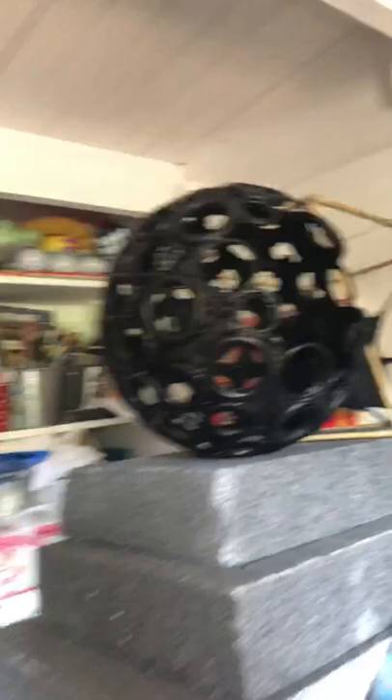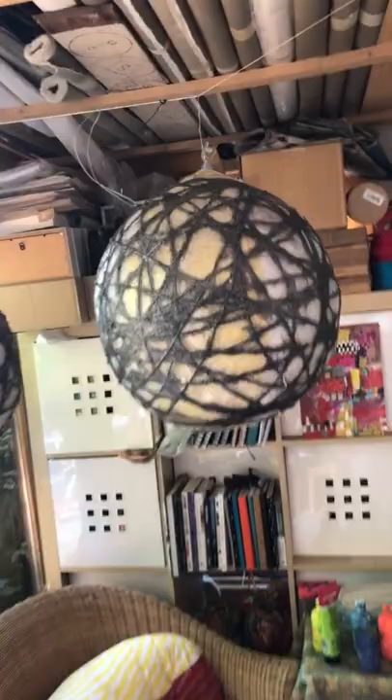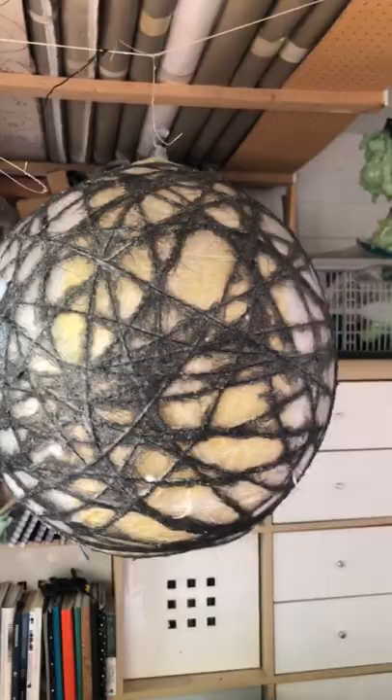And then over here, we've got these, which are string ones that have had several coats of PVA. I'm hoping that's enough, so soon I'll take the beach balls out and see if they hold their own.